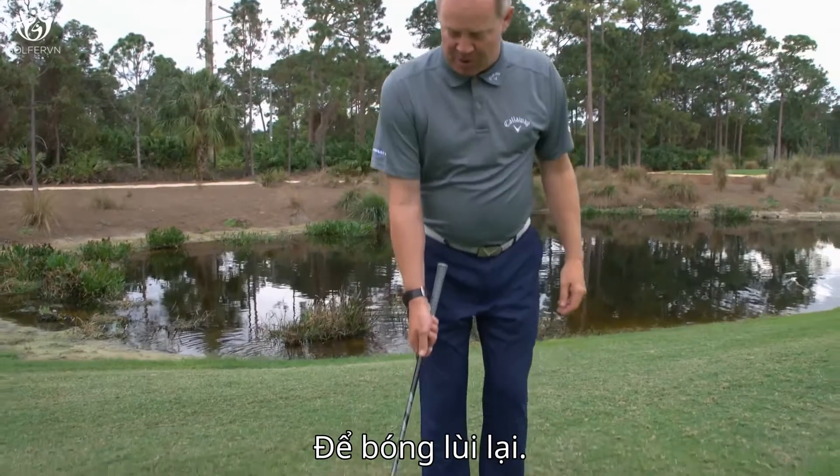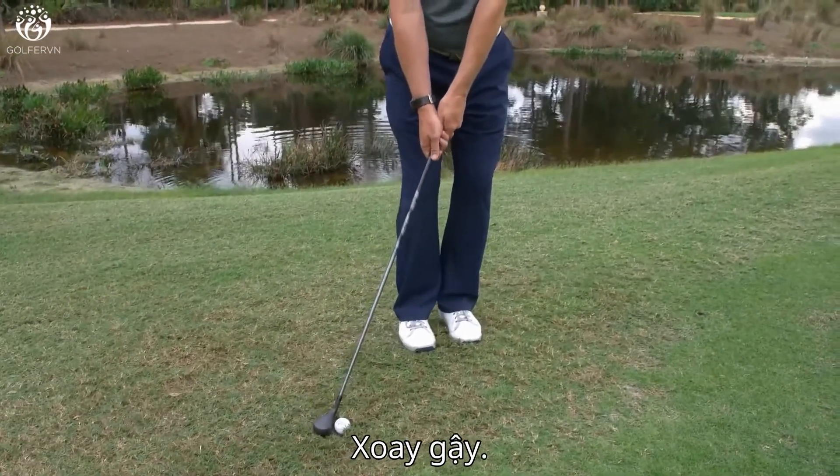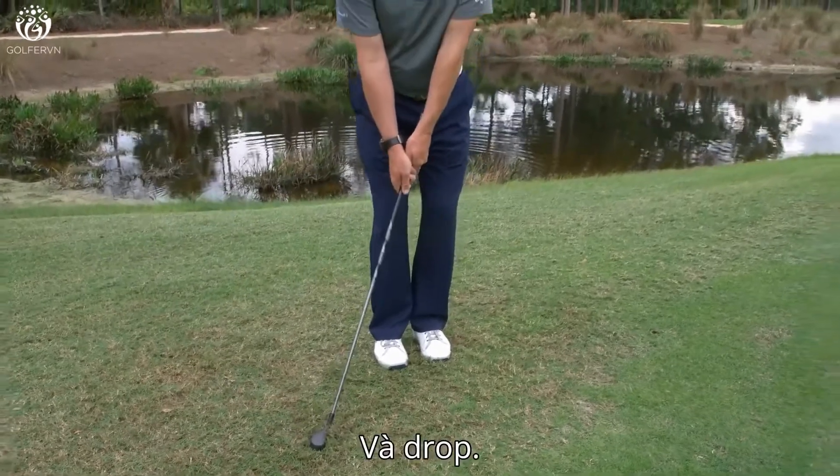I'll show you. So we put it back, our body's still, we're down on the handle, and we just hinge and drop.